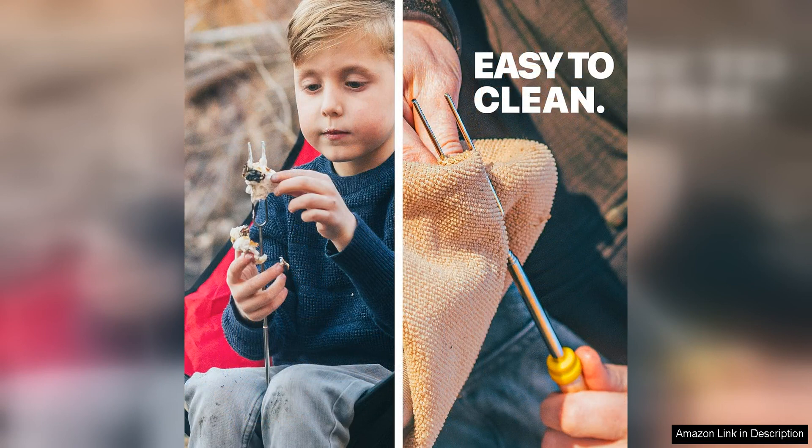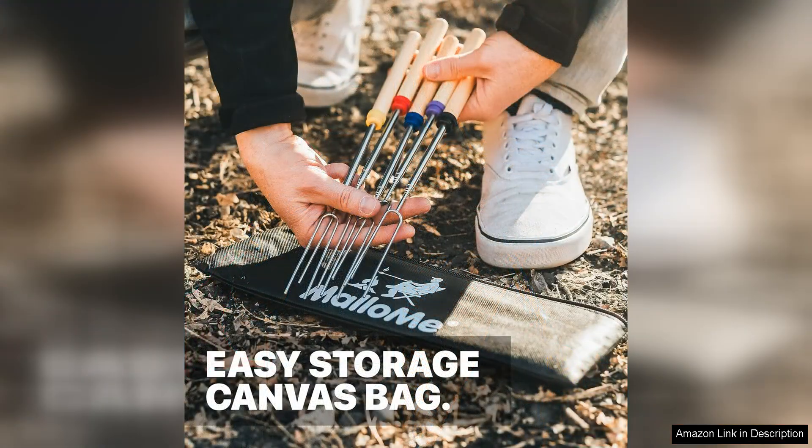Another great feature of the Malame S'more Sticks is the included canvas carrying bag, which makes it easy to store and transport them wherever you go. The bag is also great for keeping your sticks clean and organized when not in use.